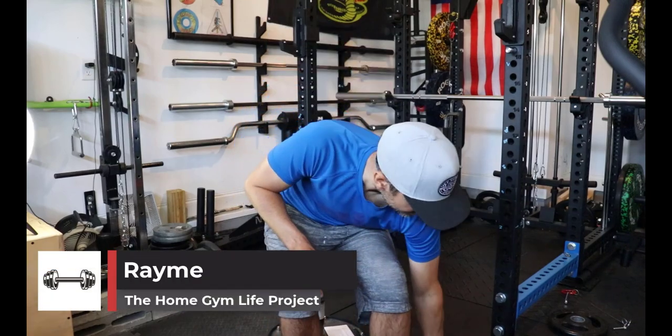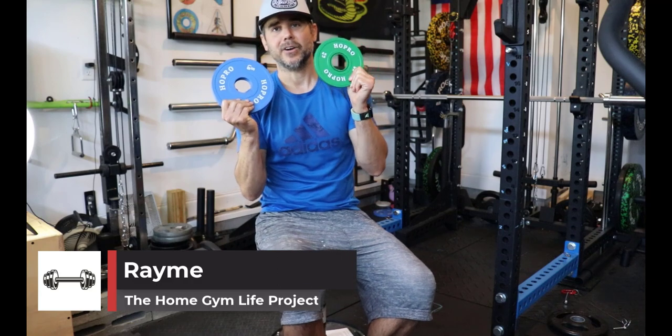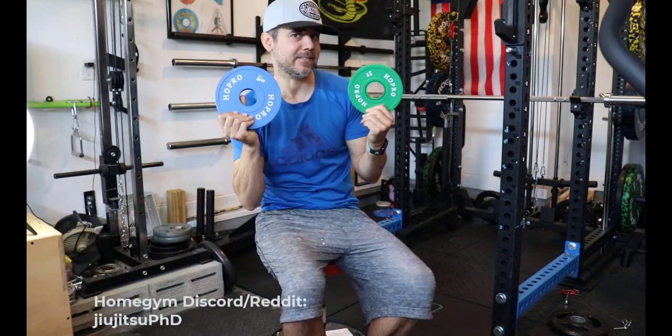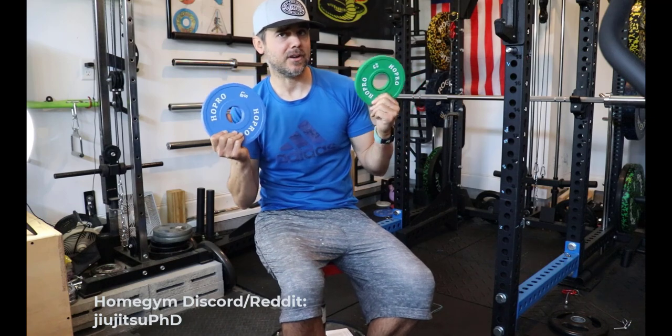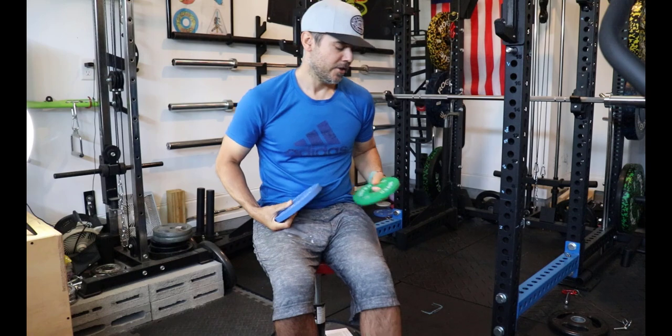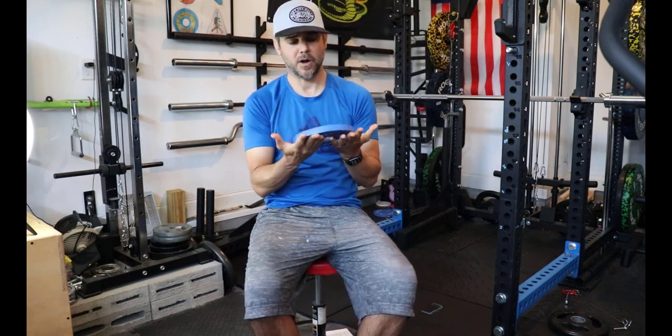What's up everybody, Ramey here. Today we are reviewing the Hoppro — or Hoepro, I'm not sure how you pronounce it — a generic Amazon and Walmart brand of changeplates. I got the Hoepro changeplates on Amazon.